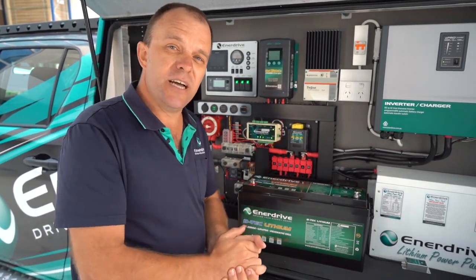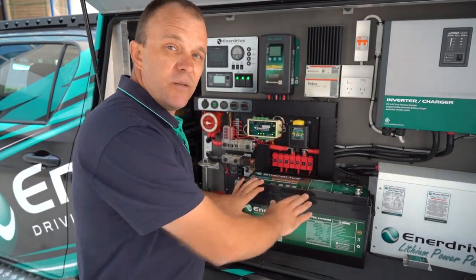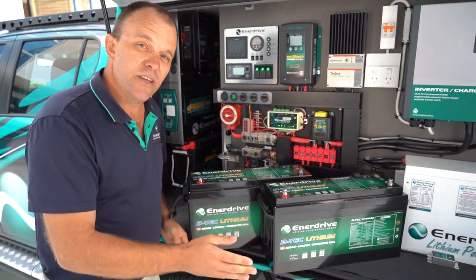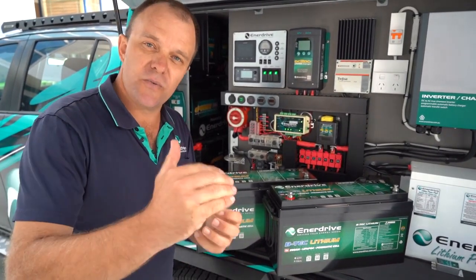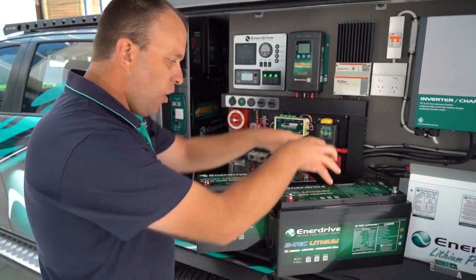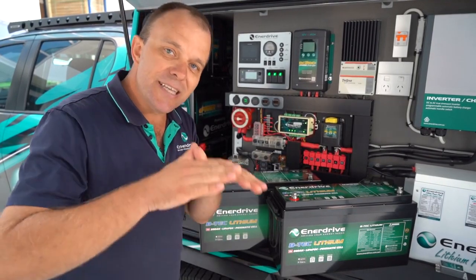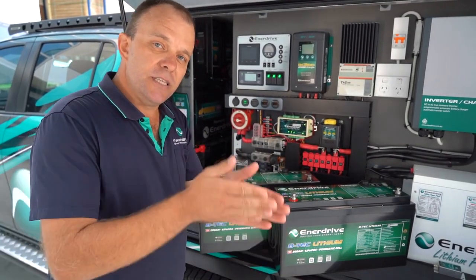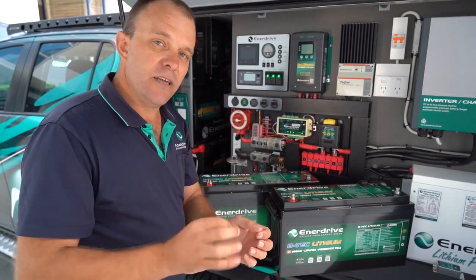And along with the new gen 2 BTEC 200, Enerdrive are endorsing parallel configurations. So effectively this 200 amp battery combined with a second battery, you could create a 400 amp bank. Now in saying that, we are very particular in how you do it and it's absolutely important that you do it correctly. Fundamentally, the biggest issue is we don't want to overrun the rated capacity of one of the batteries — any one of these batteries is capable of handling up to a 200 amp load. So if you want to parallel two together, go ahead, but check out our parallel video for the details required in order to do that properly, because it's imperative that you do it the right way.